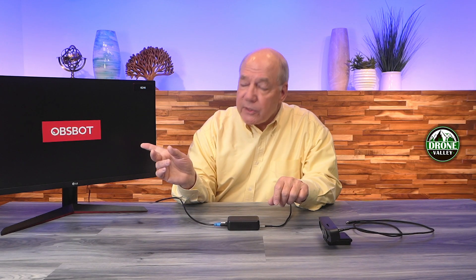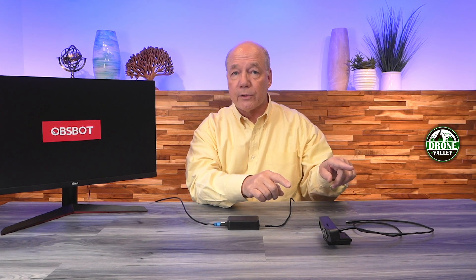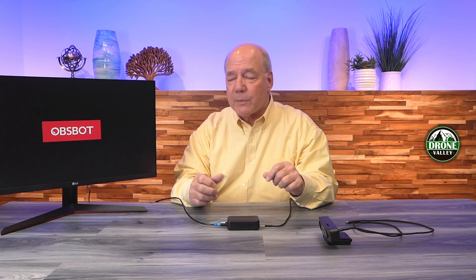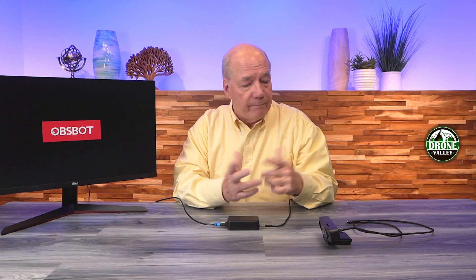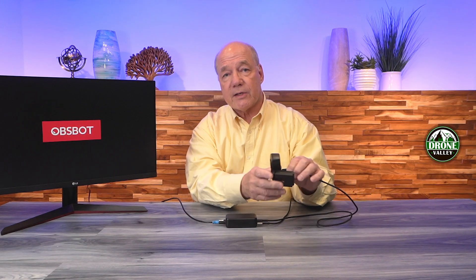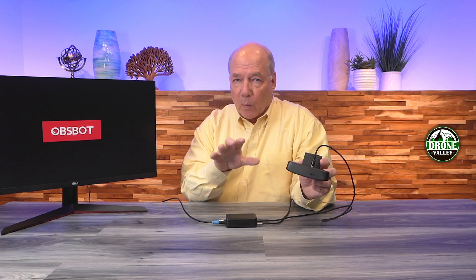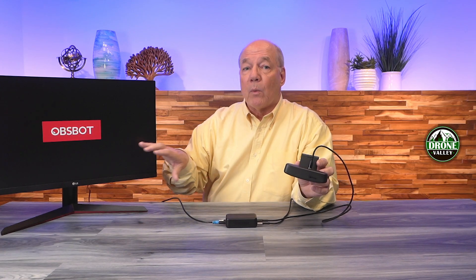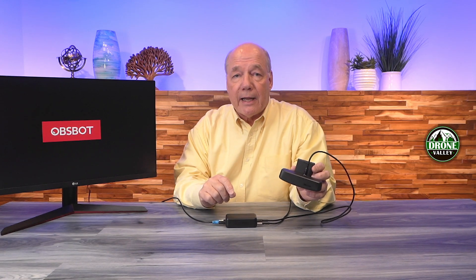The minute I do that, the OBSBOT starts an internal power-on self-test where it checks the electronics. It's also booting the operating system responsible for converting the video from USB-C into HDMI. You can see the logo just popped up here. Now it's checking the resolution of my webcam — which I don't have plugged in yet — and the output resolution of the monitor, to make whatever adjustments are needed to give you the best possible HDMI feed. Now I'll plug in the webcam on the other USB-C port, and it'll make adjustments to give you the best possible picture between whatever webcam you're using and whatever output device is receiving that HDMI signal.